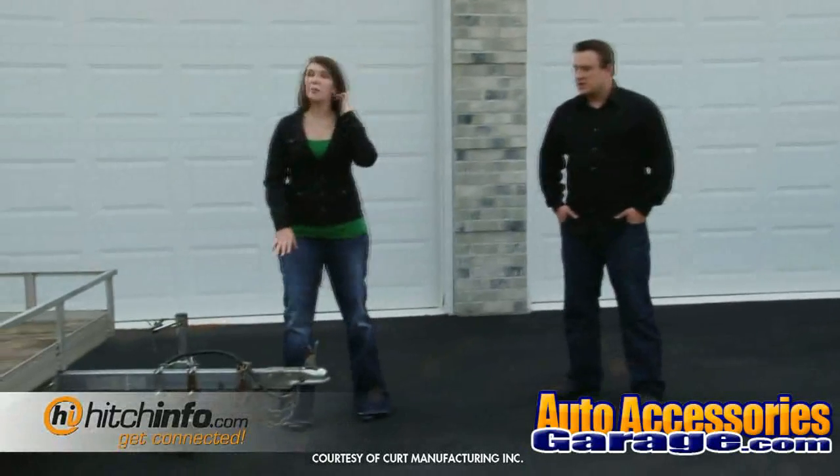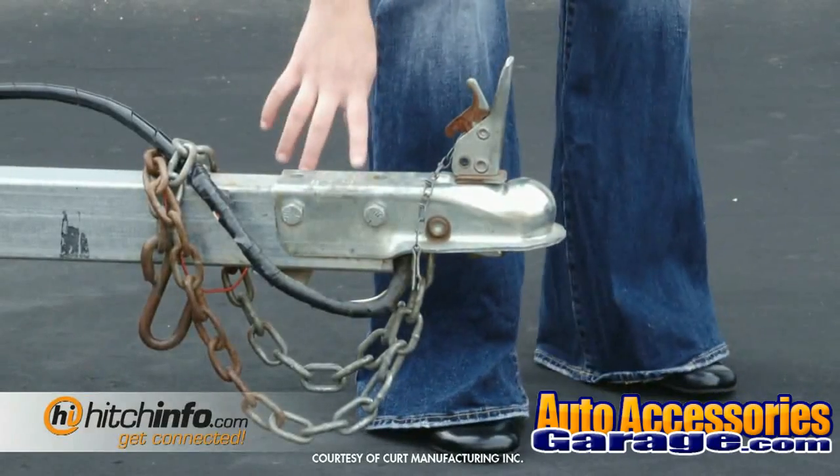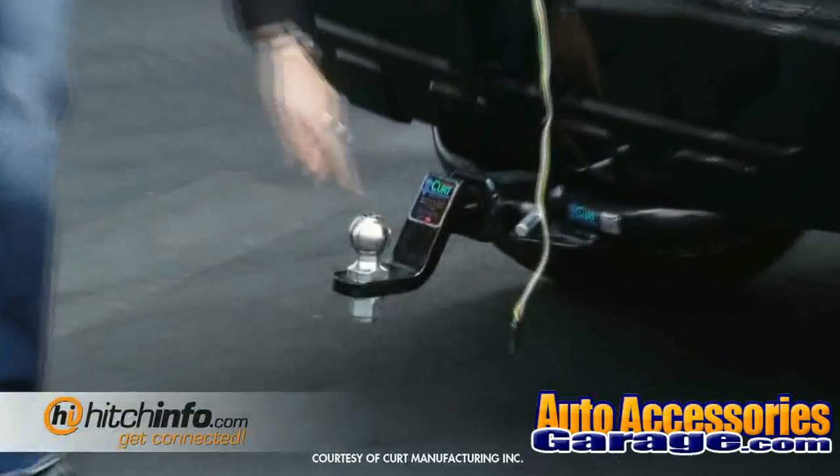The first thing we need to make sure is that the coupler matches the ball size that we've selected. Our coupler here is stamped that it fits a two inch ball. Now we just need to verify that the ball matches our coupler — and it's stamped as a two inch ball, so we're good to go.